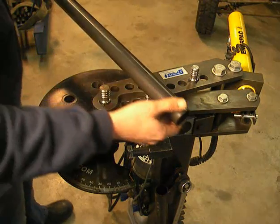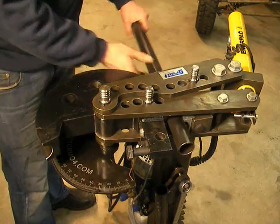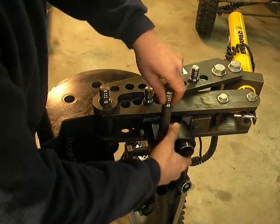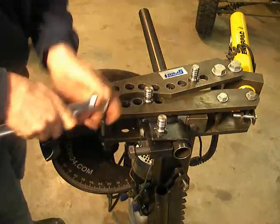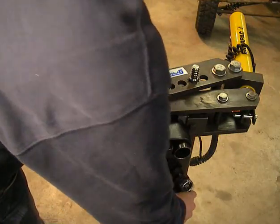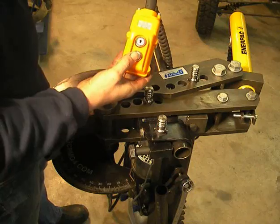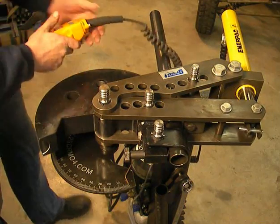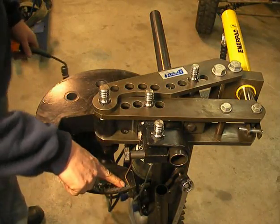For example, we will bend the chromoly tube 40x2. The hydraulic power pack is delivered completely with remote control. Before bending, you have to check the degree pointer.